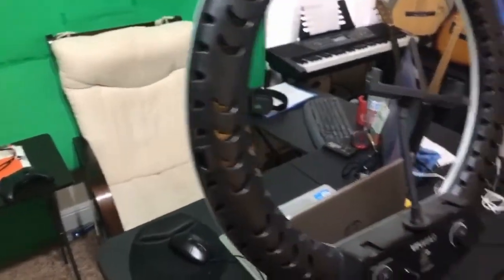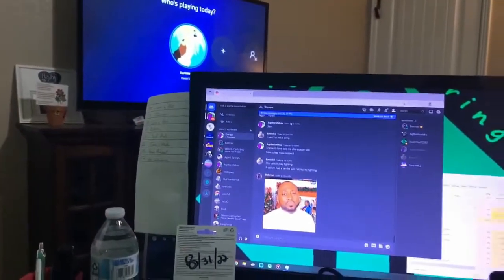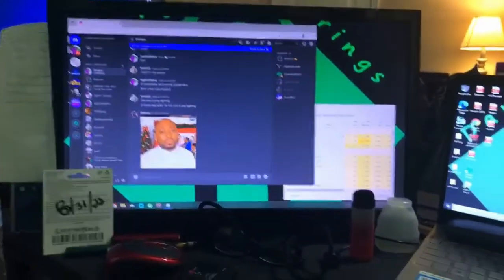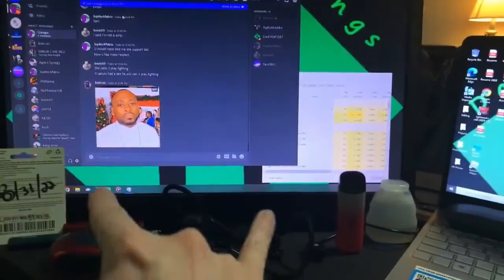I've got a couple more guitars over here and a small table. Now I'll show you my desk setup. This is where I keep my headphones and my keyboard for my Xbox whenever I'm in chat — that would be Discord. This is a TV that I have as a second monitor, so sound does come out.